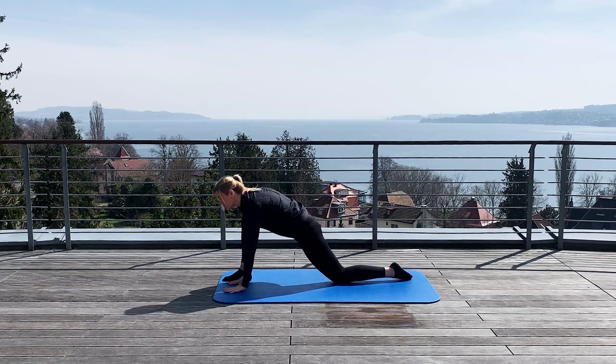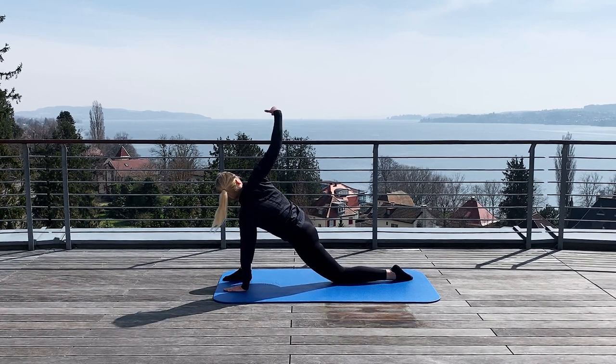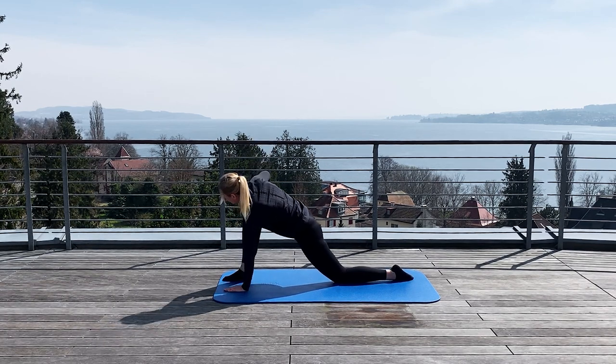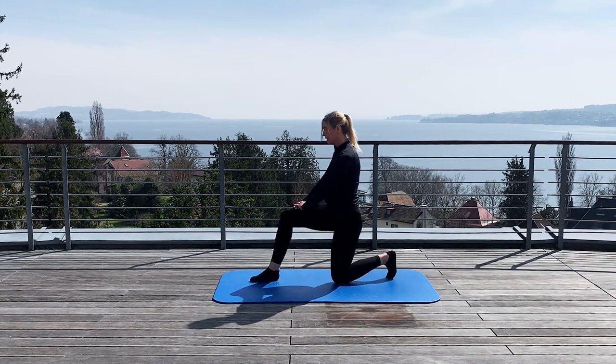Both hands down, close to the foot. And now you lift up the inside hand and you look up to the sky. Deeply in. And down. The hand above the knee. And you can stand up again.